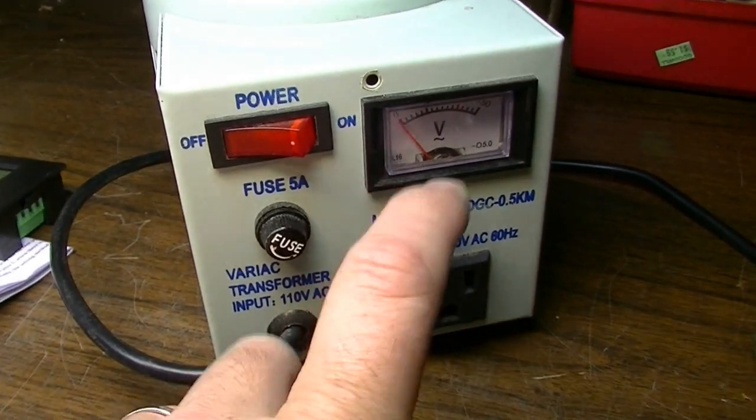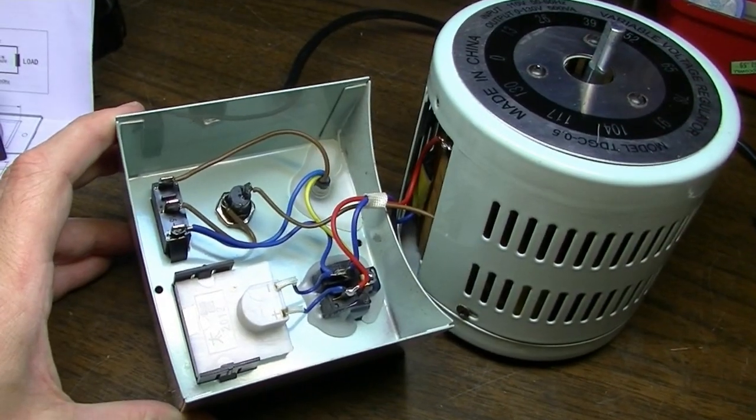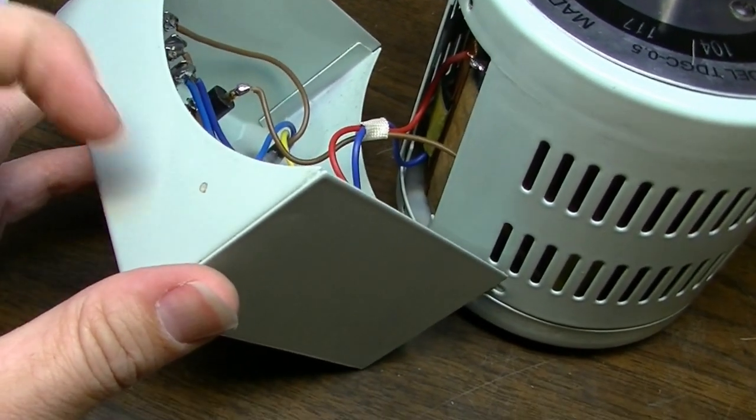These two longer screws on the front need to be removed and this front facing should come off. Here's the inside of the Variac, and what we're going to have to do is drill a hole over here so we can run some wires in and out.